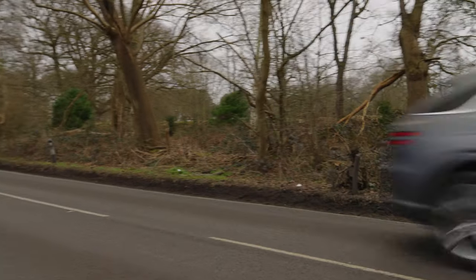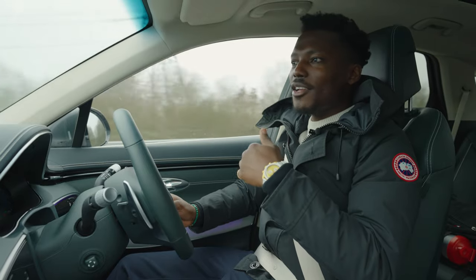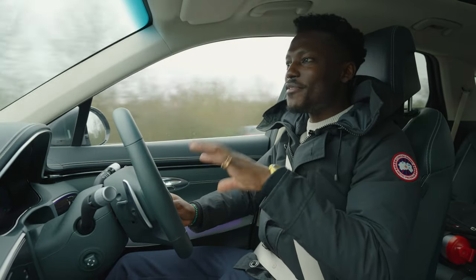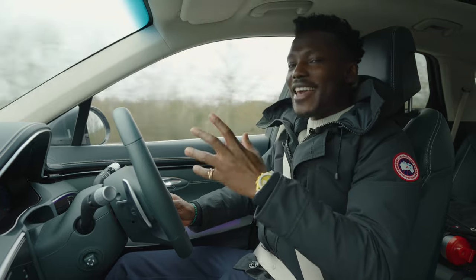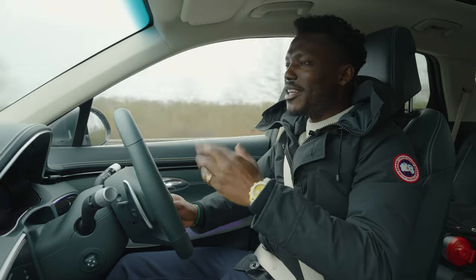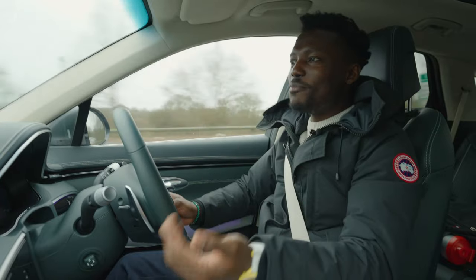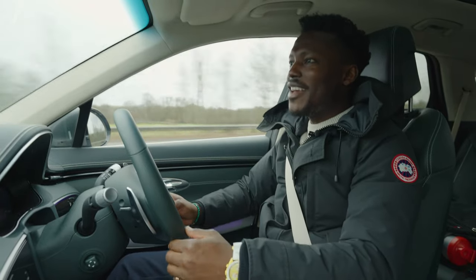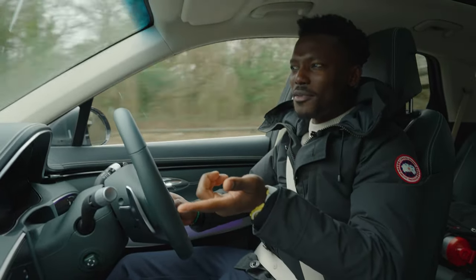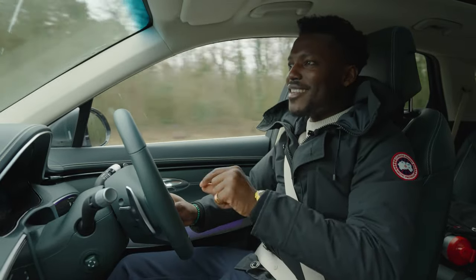On ownership and running costs, Genesis provides a five-year service plan including warranty cover. Since you order online rather than visiting a physical dealership, if there's an issue they come to you, provide a courtesy car, take your car away to fix it, and bring it back — for five years or up to around 50,000 miles. That's a significant bonus given the purchase price.